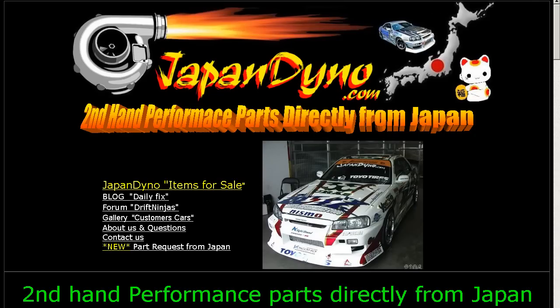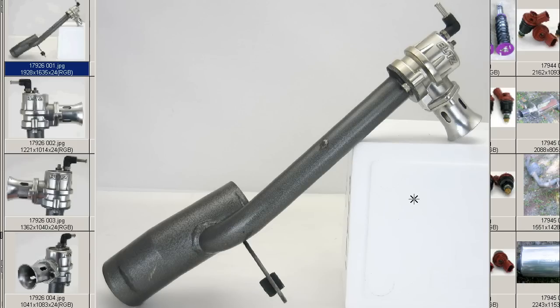Japan Dino, the best of Japan to you. Howdy, this is Andy of Japan Dino, and I have for you a Blitz Supersound Blah Valve on the flange for the Toyota Aristo, a Japanese vehicle called the Toyota Aristo.